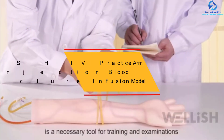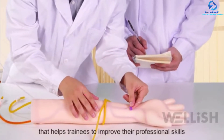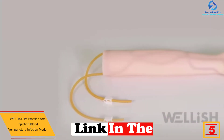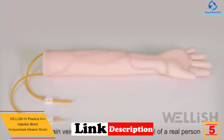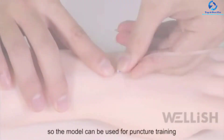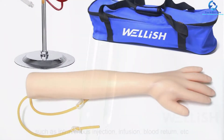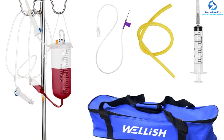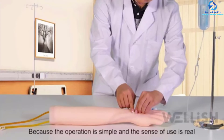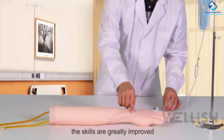At number five, we have the Wellish IV Practice Arm Injection Blood Venipuncture Infusion Model. This venipuncture infusion model contains everything you need to perfect your puncture training functions. It has a realistic feel designed to give healthcare professionals real-world experience to develop venipuncture skills before performing on a patient. It can be widely used in medical colleges, hospitals, clinics, training health schools, schools of nursing, and midwifery.